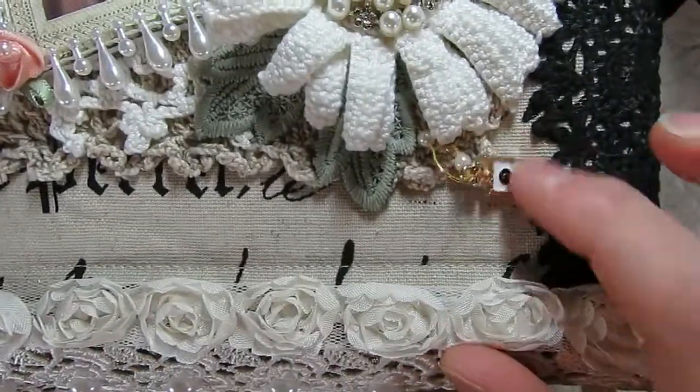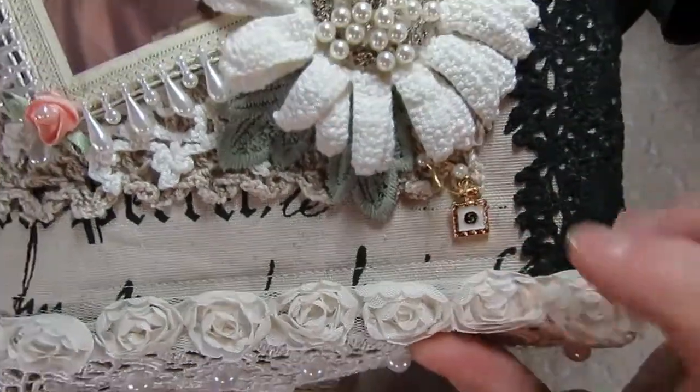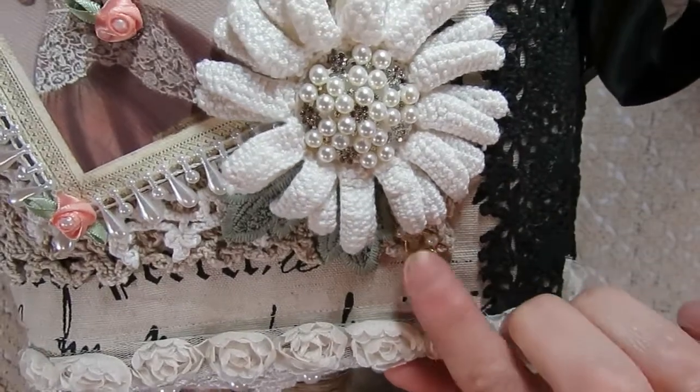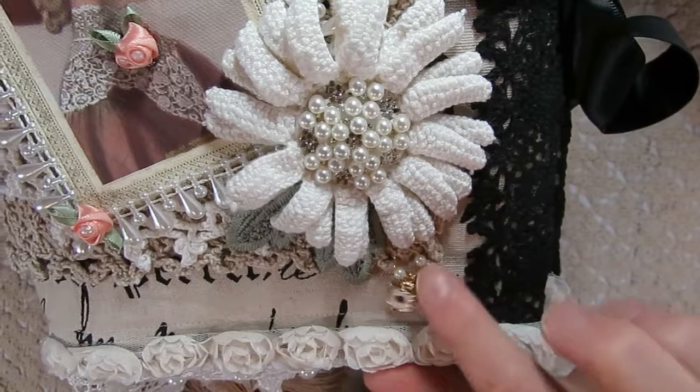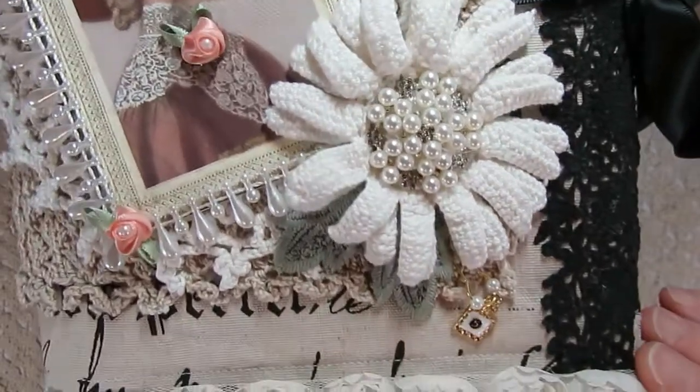You can see the little charm, and I hung that on a gourd or a bulb pin, which Kim does carry in her store as well. I added a couple of pearls to that.